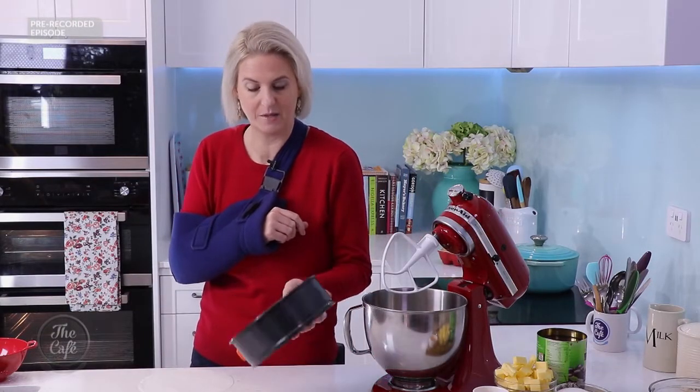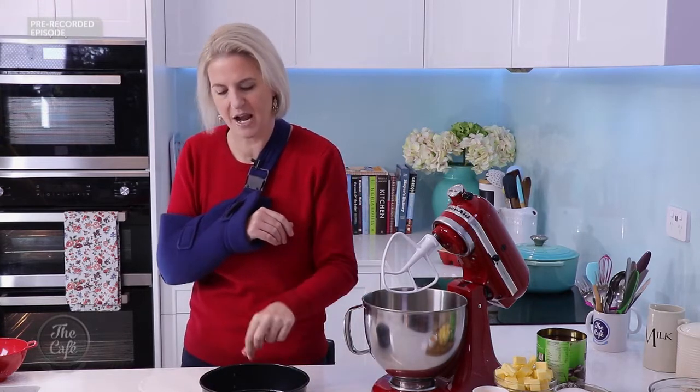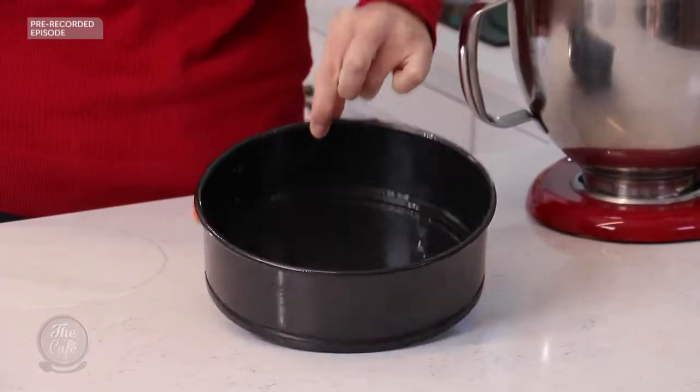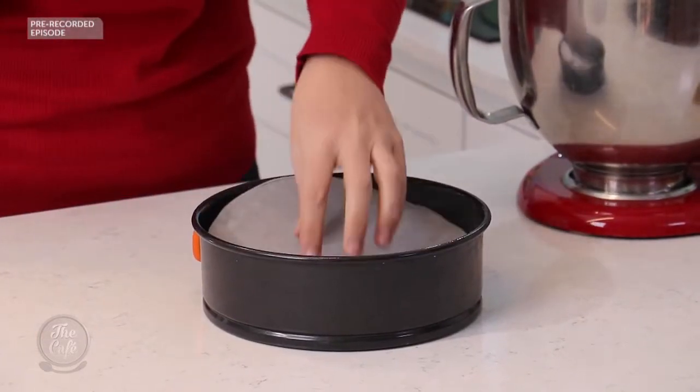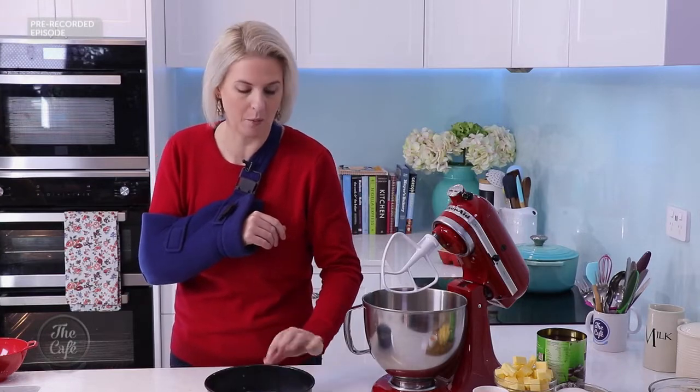A 20 centimetre pan. Springform is easier to take it out at the end. I've given it a really good spray with the spray oil and we're just going to line the bottom with some paper. I don't bother lining the sides as long as you've sprayed the sides quite well.